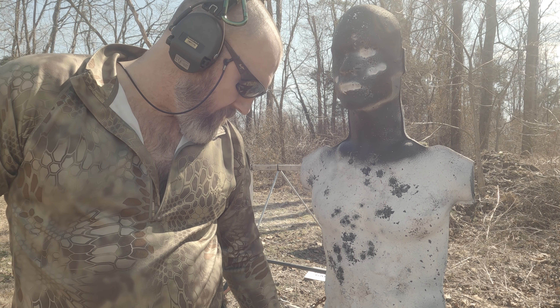So what we're going to do is we're going to do a double tap — one to the chest, one to the face. I need to get some white paint — I swear the last time all we had was black paint.